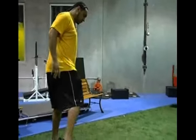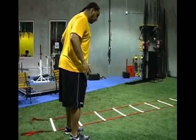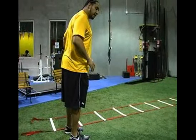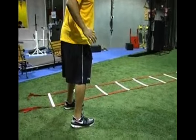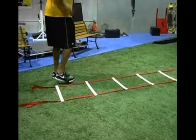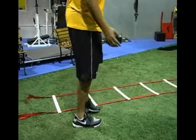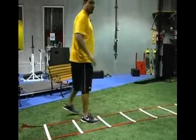The athlete will place each foot in each box and then step to the outside on both sides — two feet in each box, then two feet out on each side. Make sure they're stressing the outside movement back toward the inside. You don't want your athletes to rotate and forget that they're doing a side-cut shuffle movement.